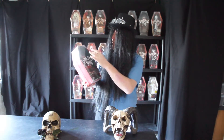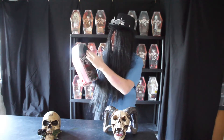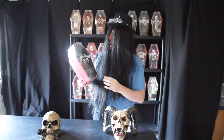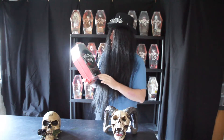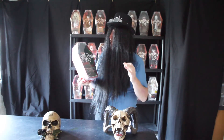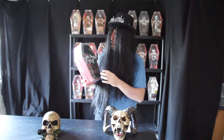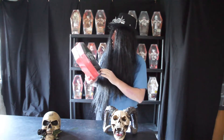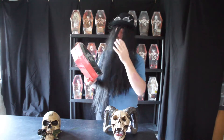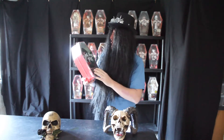One thing you'll notice with sealed dolls is that sometimes, like mine, the peak starts dropping forwards over the face. As for the face, he has painted-on blushing cheeks like a doll, and he has red around his mouth.